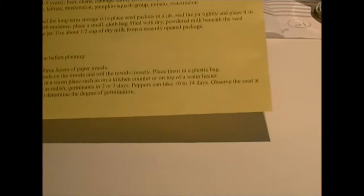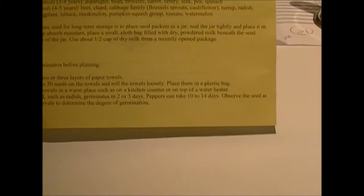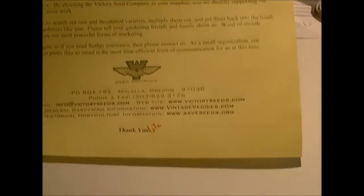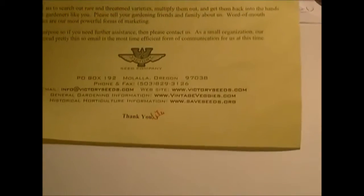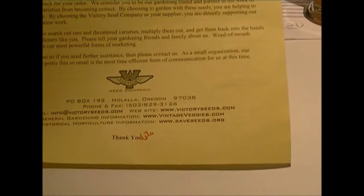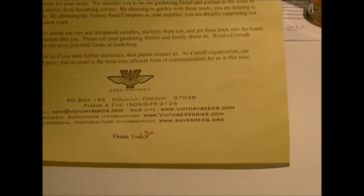They go on to explain how to test for germination and suggest using 25 to 50 seeds on a towel — which is a bit much since some packets only contain 25 to 30 seeds. On the back it says by choosing to garden with these seeds you're helping to continue their history, because they're all heirloom seeds.